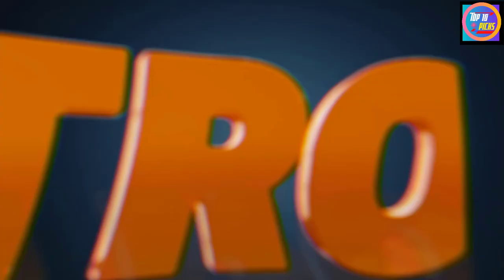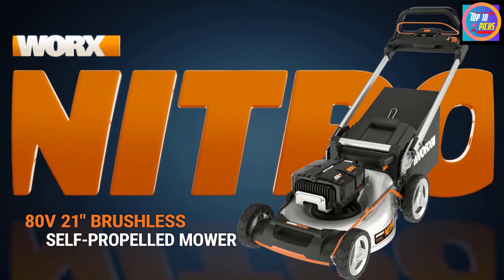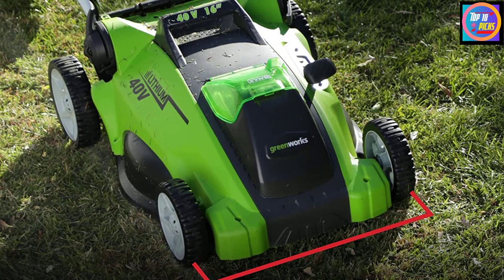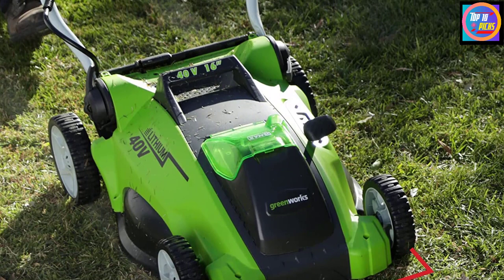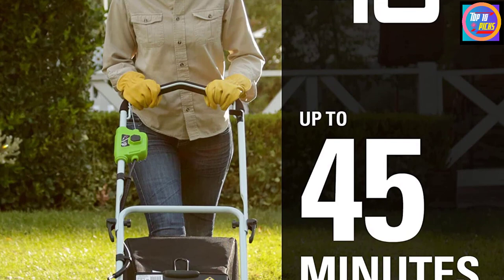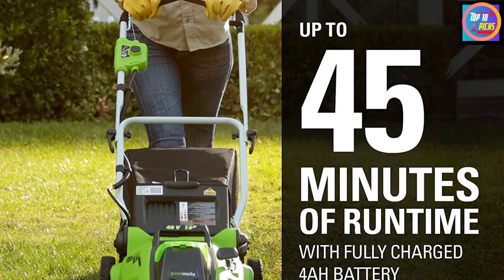Number 3: GreenWorks GMax 40V Lawn Mower with 4Ah Battery. This GreenWorks 25322 lawn mower can mow up to half an acre of lawn. While mowing, you can adjust its height to five different positions to cut any grass in the range of 1.25 inches to 3.375 inches, making it suitable for all grass types including St. Augustine, which is a bit wide and thick. Moreover, the 16-inch deck allows you to mulch through small and medium-sized lawns or gardens effectively.